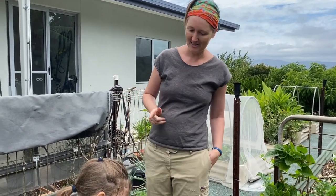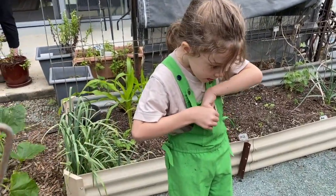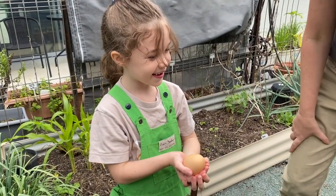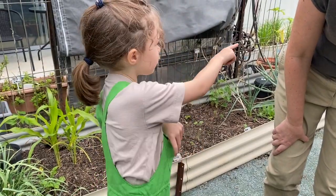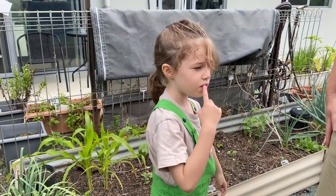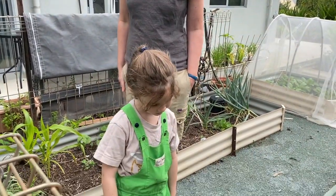One more question for Millie — those amazing overalls have a little pocket, and when we arrived there was something in it. She pulls out an egg! What a perfect pocket for collecting eggs. Granddad has about twelve chickens in two pens, and collecting the eggs is a really important job. Thank you for showing us your garden — you're doing a really good job.